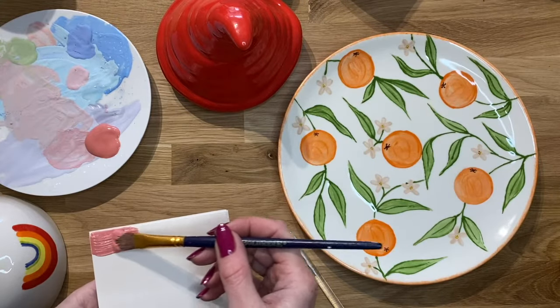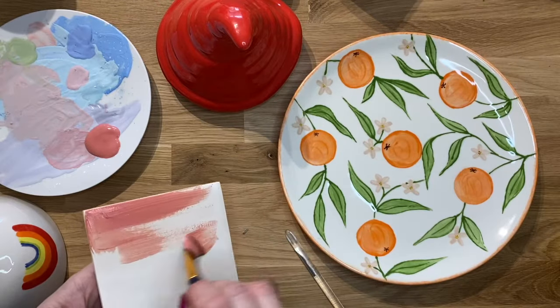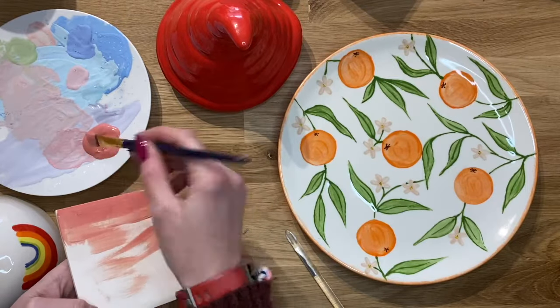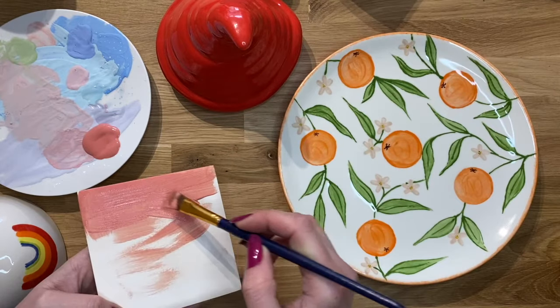So what you want to do is just put it over the surface like this. What you don't want is it to get dry like this. You're looking to achieve an even covering by having lots of paint on the brush such as this.